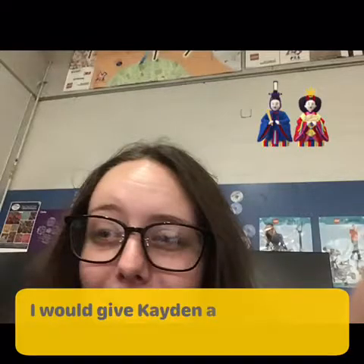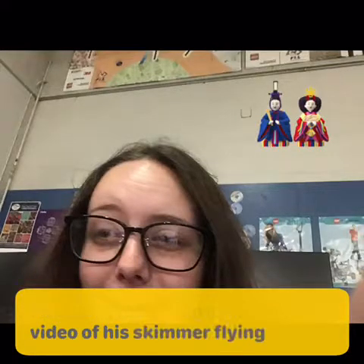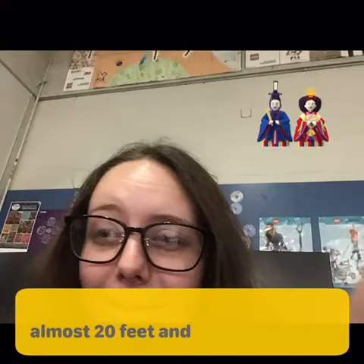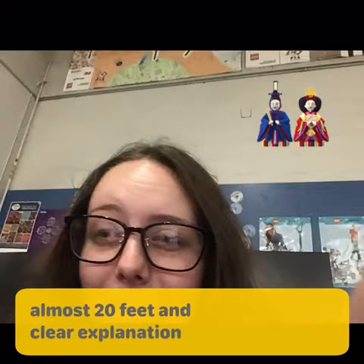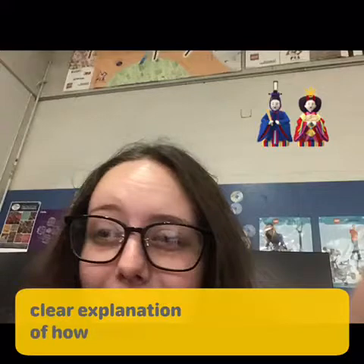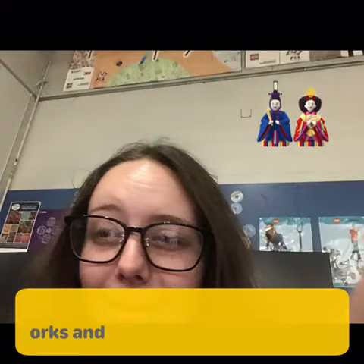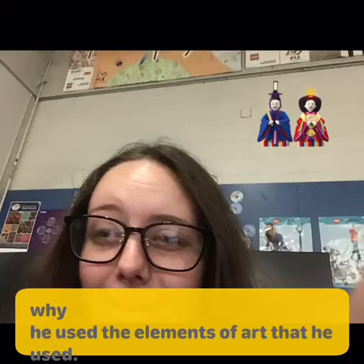I would give Caden an A because he had a video of his skimmer flying almost 20 feet, and he had a clear explanation of how Bernoulli's law works and why he used the elements of art he used.